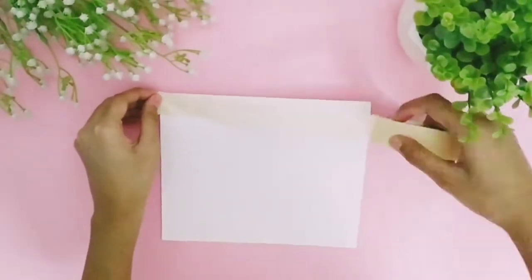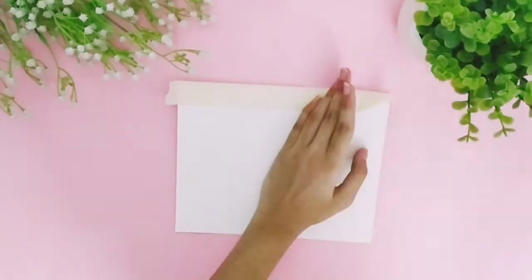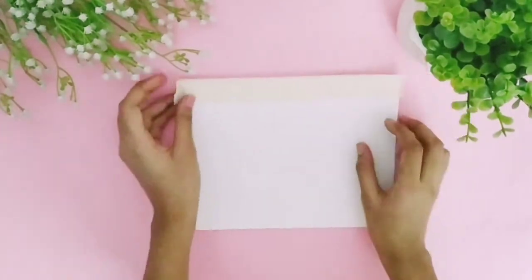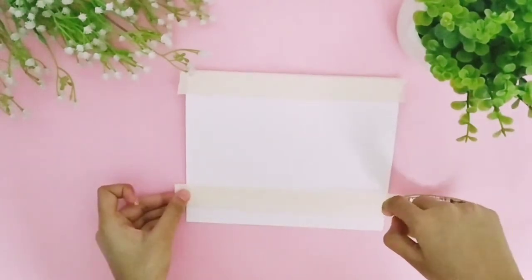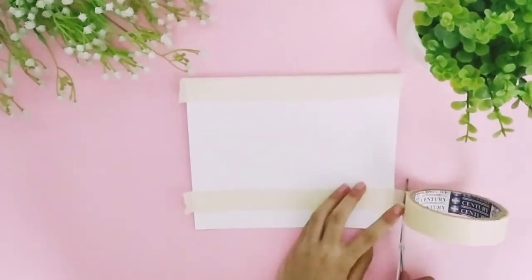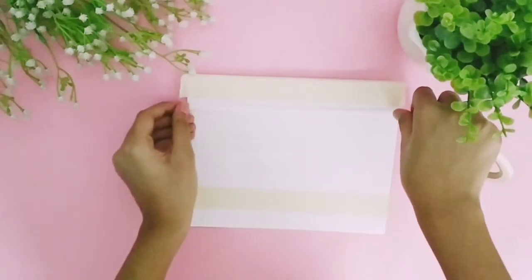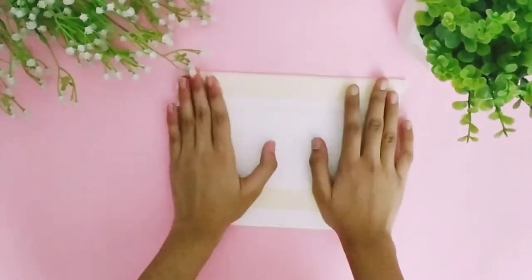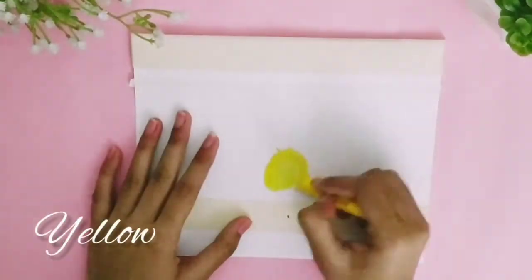Take a washi tape and stick it properly on the paper. Here I have taken thinner washi tape as well. Now color with the help of oil pastel tools.